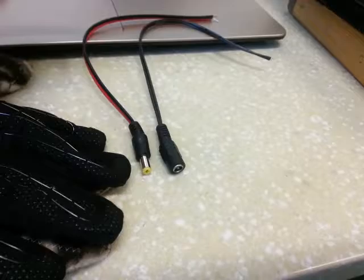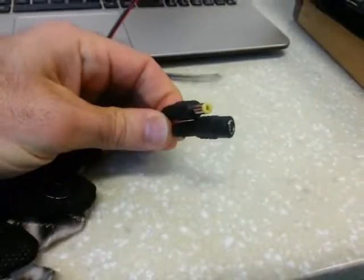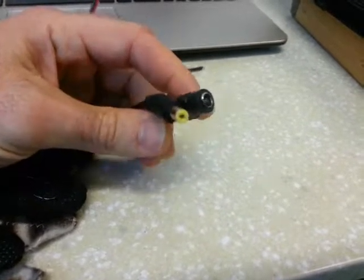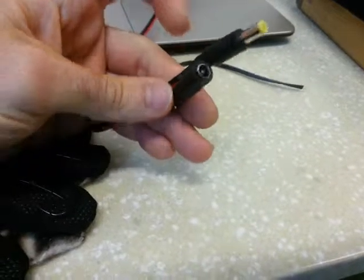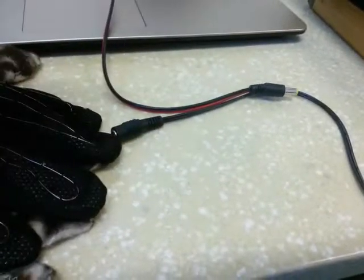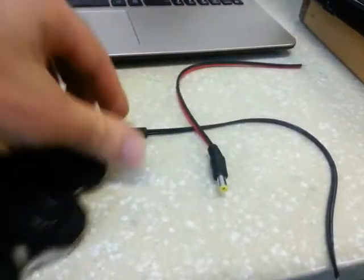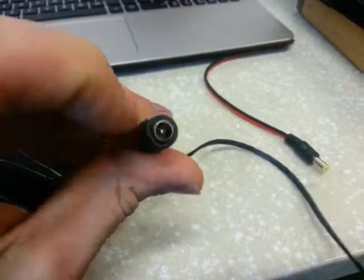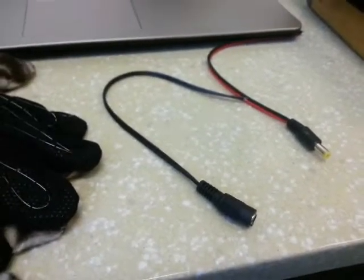I found these connectors on eBay for maybe $12 for 10 pairs, which gives you two pairs for about a dollar each. I'd recommend getting a slightly higher quality one though, because the pin inside this one — when I connected them and twisted it just messing around — caught the slit in the tip and snapped it off. You won't have to deal with that if you get a higher quality connector.